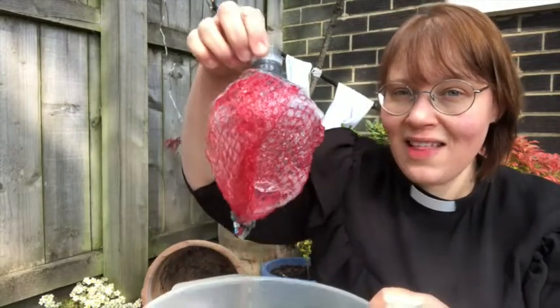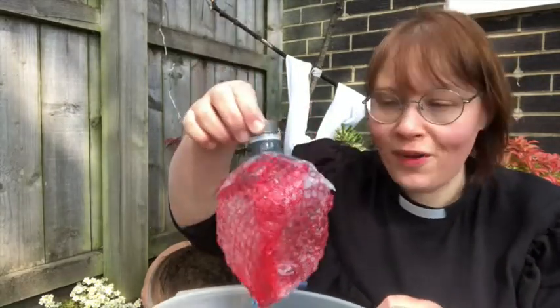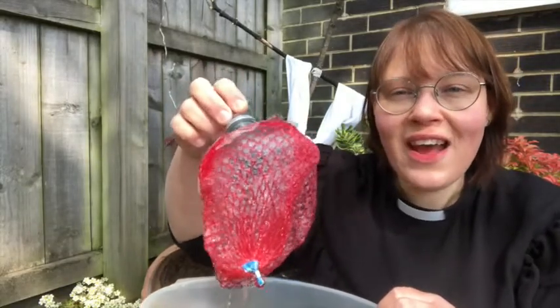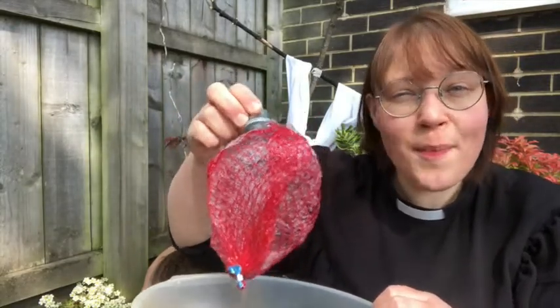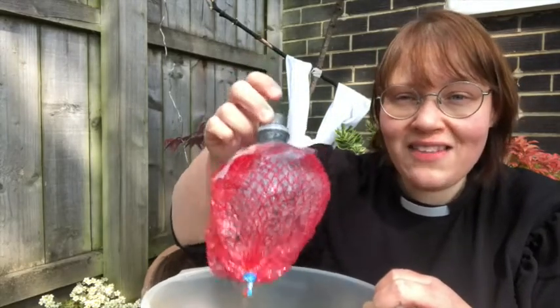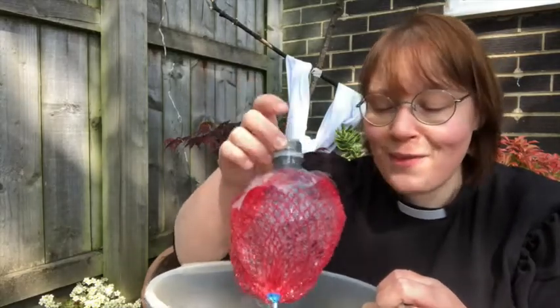You need something to blow your bubbles with. If you don't have a wand you can make something just like this — it's a plastic bottle with some mesh netting from a bag of oranges stuck on with sellotape, to blow the bubbles through. So if you don't have a bubble wand, make one of these and I'll see you back in a minute.